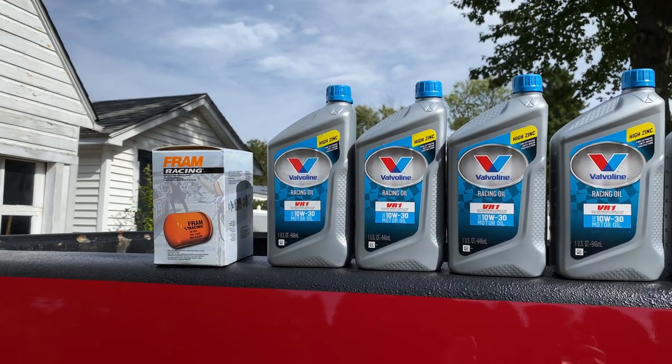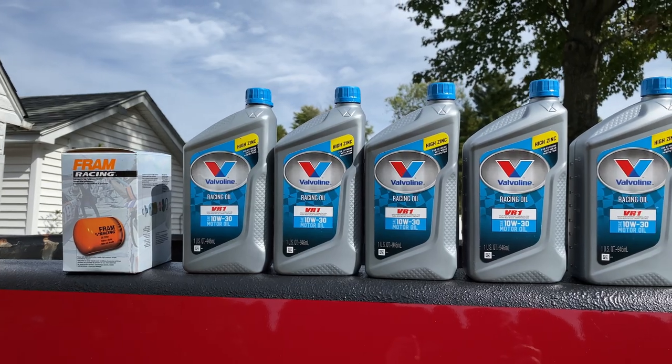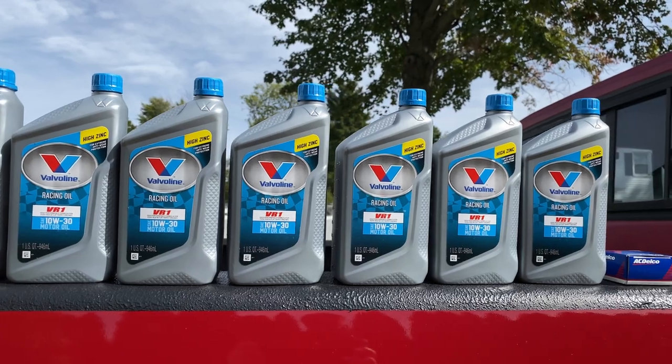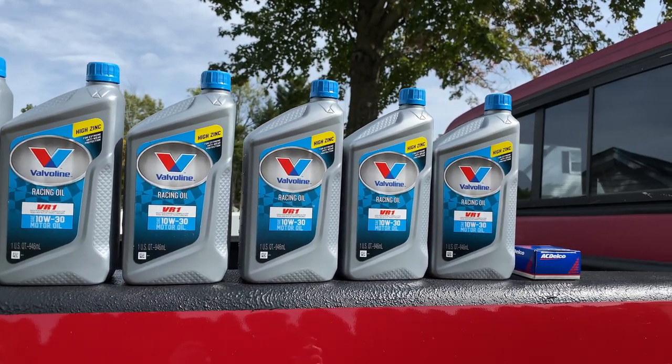Hey everyone, it's Mark. We're about to do an oil change on Matt's truck and put some spacers on the back wheels to make them stick out a little bit further. Thanks for watching and have a great day.